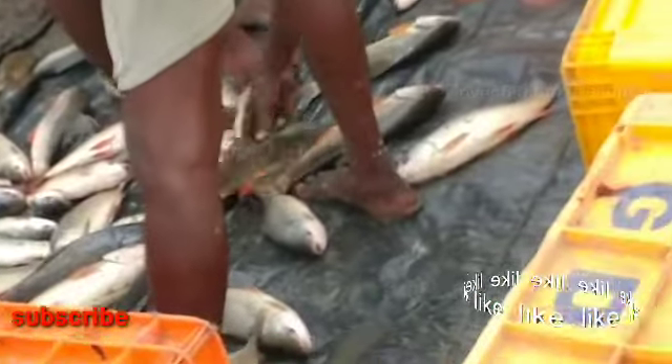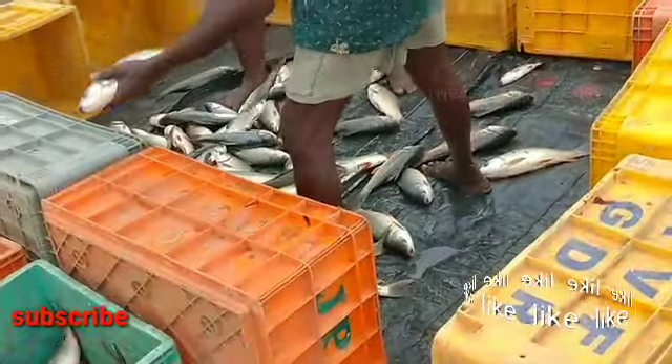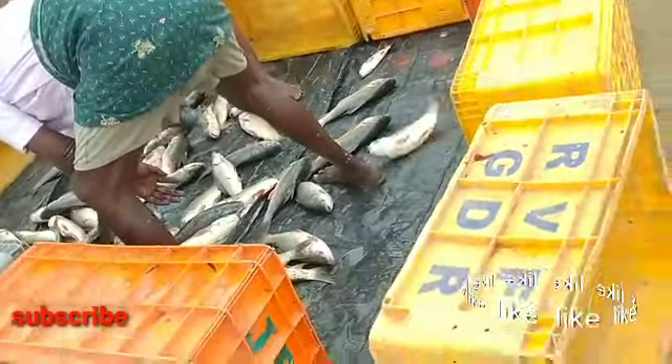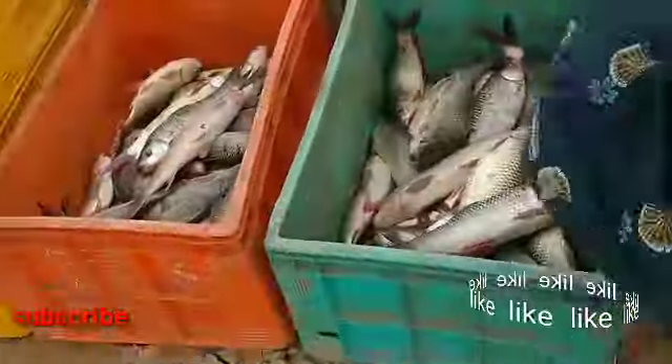We are going to find out the main map here. Here is the main map. We are going to look here.